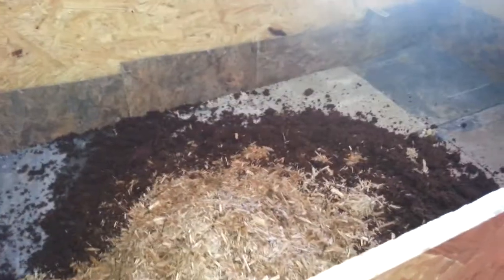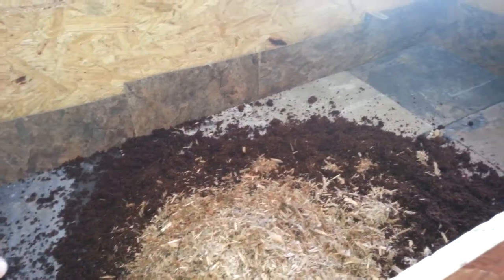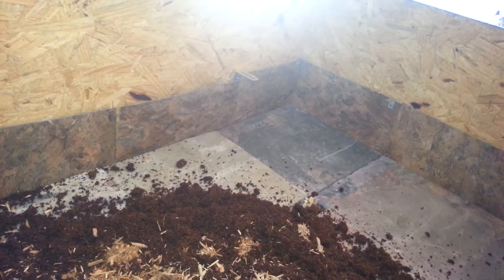What's up YouTube? This is going to be part two of my custom enclosure for my turtles. Been a few days — made sure there's no more fumes after the coats I put in. I'm going to put a ramp right there in that corner and like a little place for them to bask.